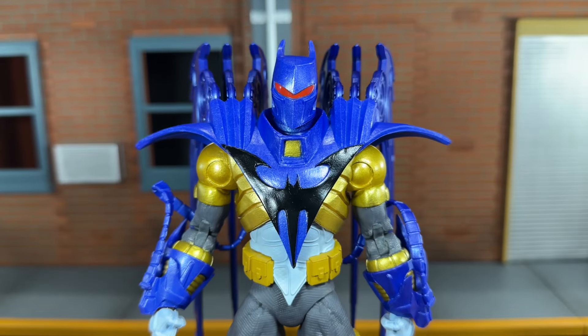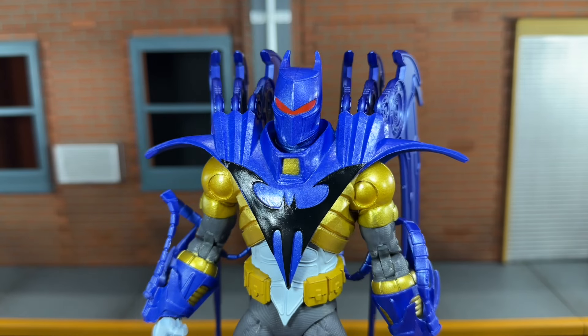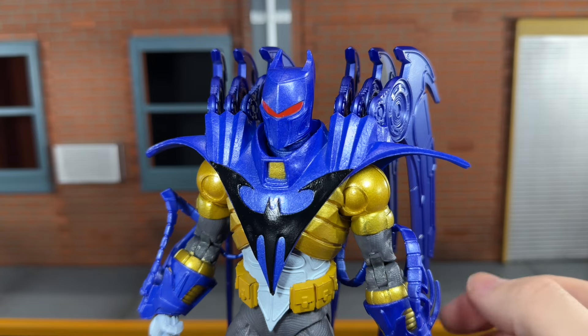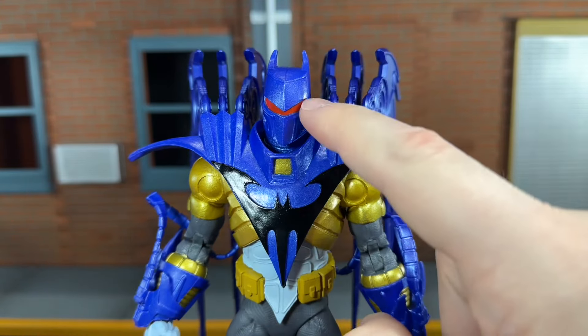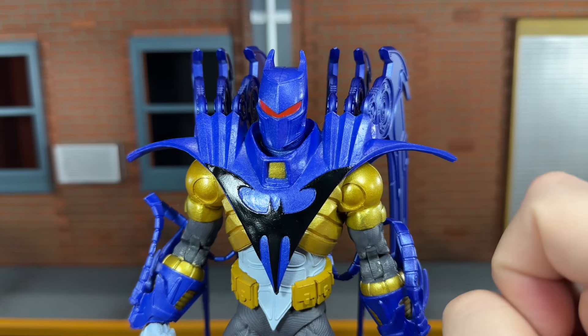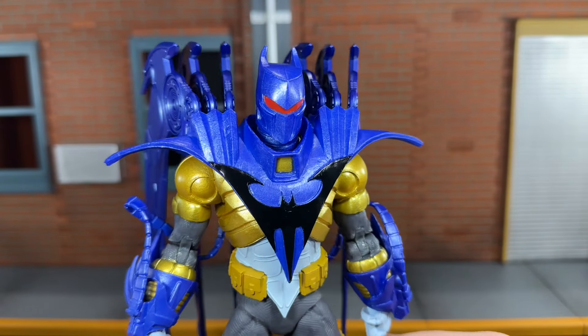Taking a look at the sculpt of the helmet, McFarlane Toys did a phenomenal job on this. That metallic blue really stands out — it's shimmery too, cast in a shimmery metallic blue color. That looks fantastic. I do feel like there's supposed to be red above the visor — I feel like there should be a red dot right here — but other than that, I think this helmet sculpt looks incredible.